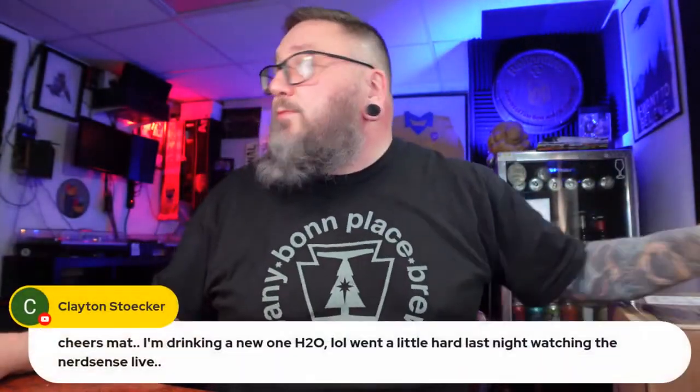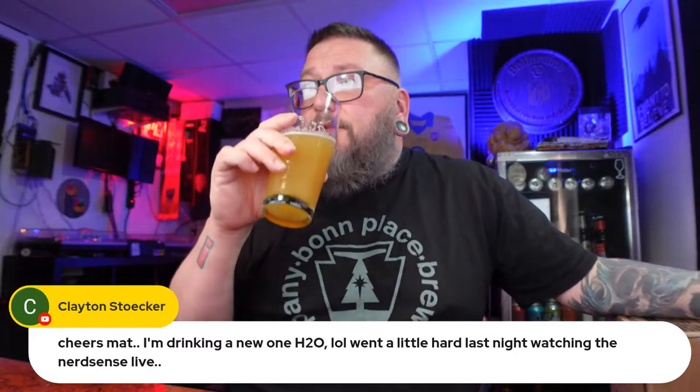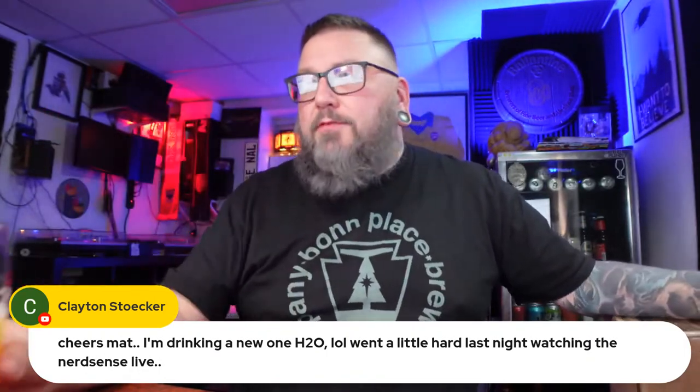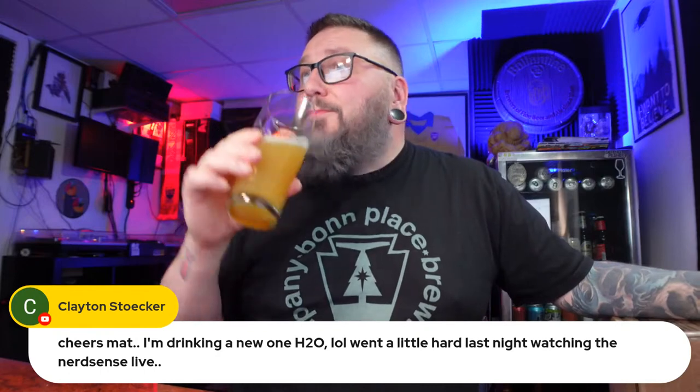It took twice as long as they typically say it would. Their boxing is usually excellent for this stuff. Clayton chimed in — he was the MVP of the chat during the NerdSense X-Men show last night. He says, 'Cheers Matt, drinking H2O today, went a little hard last night watching the NerdSense live.' We had a really great time — if you missed it, go check out NerdSense on YouTube. A bunch of us hung out for several hours just chilling.